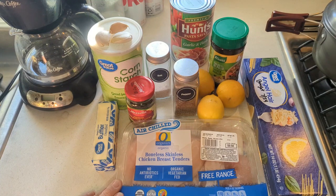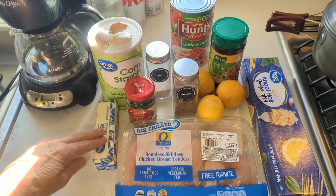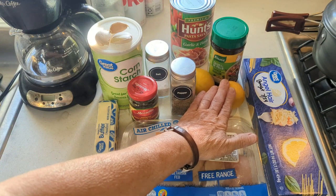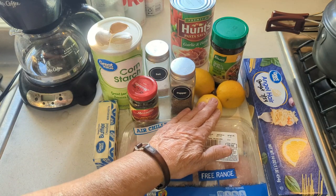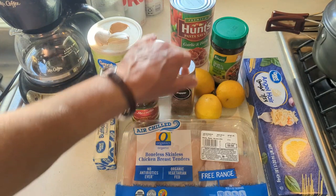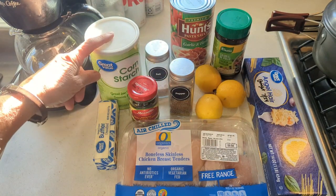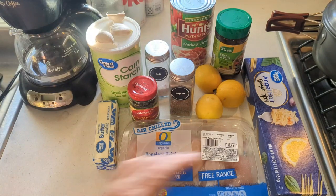What do we need tonight? We need some chicken breast. We're going to dredge it in flour — you'll see that here in a minute. Some butter. You've got to have your capers. You've got to have lots of lemon. Salt and pepper. You need some type of chicken broth — I just use the powder. Some garlic cloves and some cornstarch to thicken up your sauce.